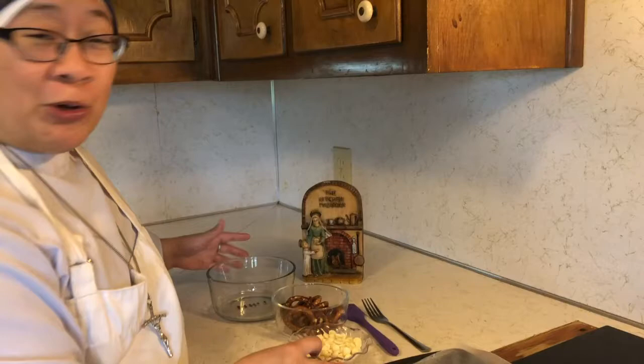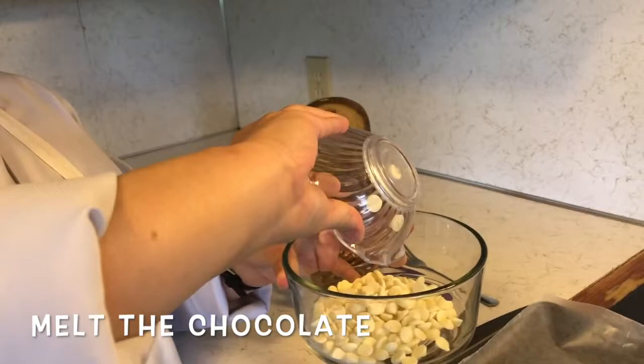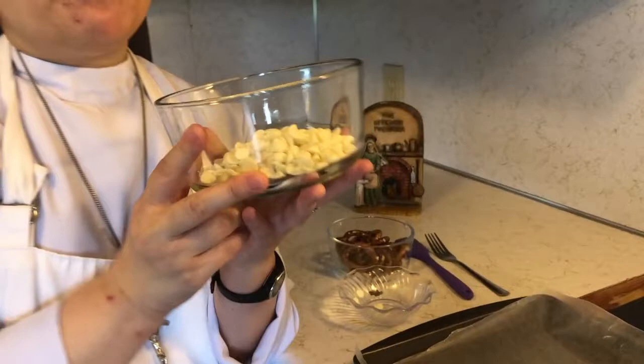First thing that we're going to do is we're going to melt the chocolate. So all you're going to do is pour the chocolate into your bowl just like that. And I'm going to melt this in the microwave for 30 seconds. After 30 seconds, I'm going to stir it up and see if it's melted. If I need to, I'm going to add another 30 seconds.